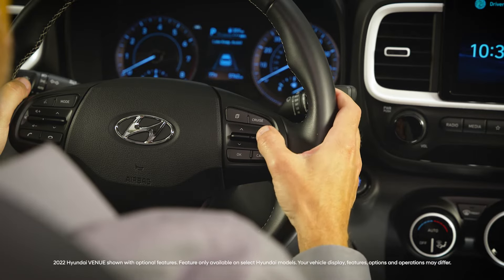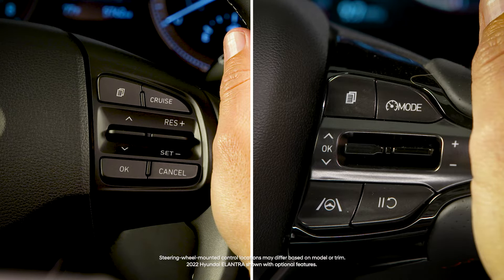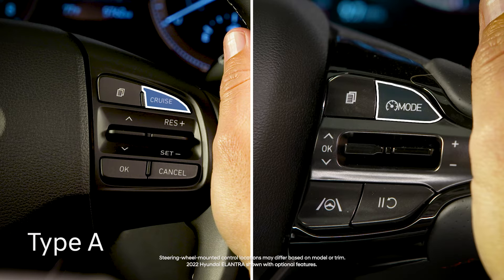The cruise control system on your Hyundai is controlled by the switch and button control cluster on the steering wheel. Depending on your model, the appearance and operation of these will differ slightly. Some systems will have a cruise control button — in this video, we'll call this system Type A. Other systems have a driving assist button, which will be called Type B in this video.